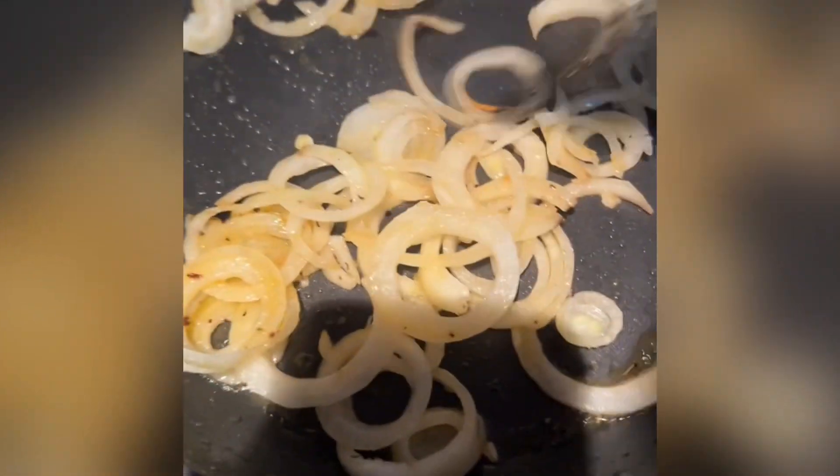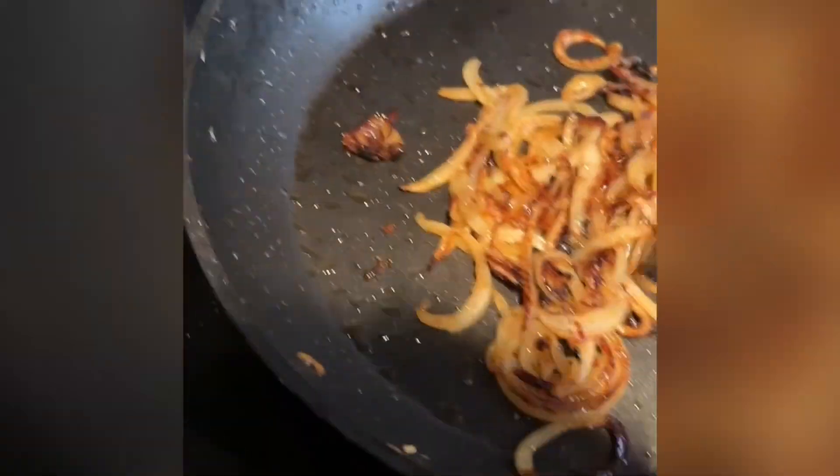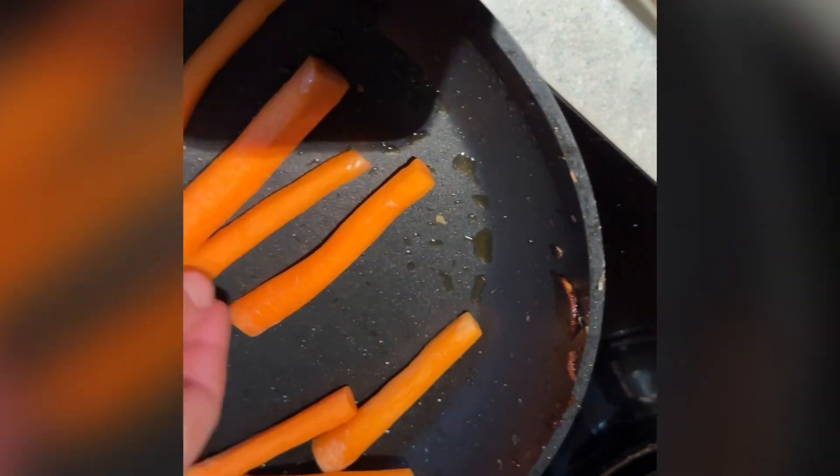The egg yolk has a very nice color. Add the eggs to the egg yolk. Add some egg yolk and mix and spread the egg yolk.